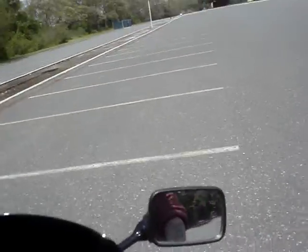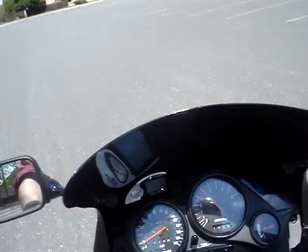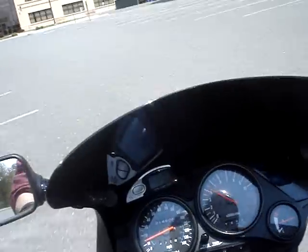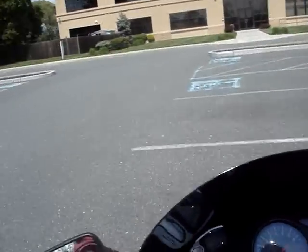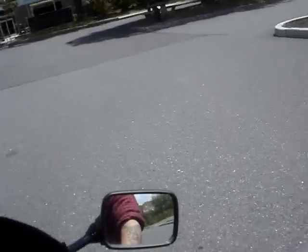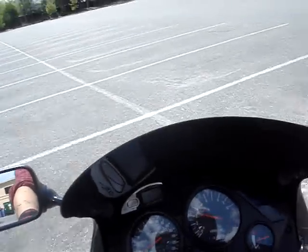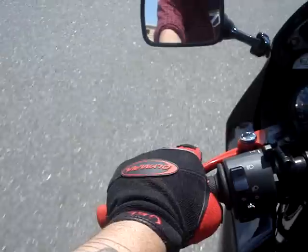Yeah, no. That was four again. That was about four and a half. That was at 5,000 RPM, that got up about a foot and a half.